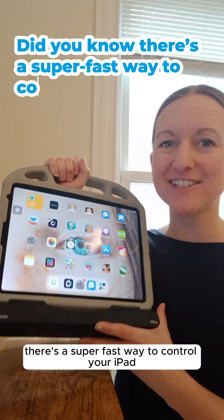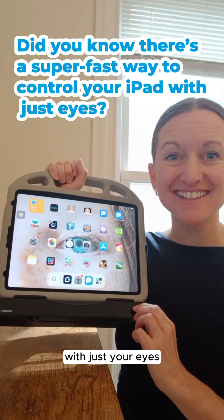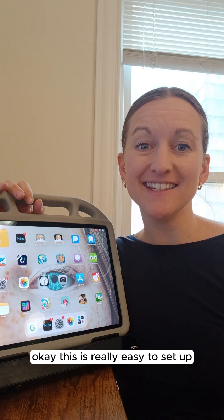Did you know there's a super fast way to control your iPad with just your eyes? Okay, this is really easy to set up. I'll show you how.